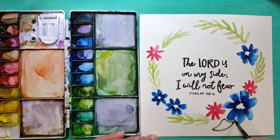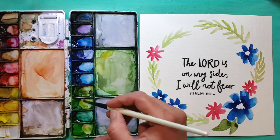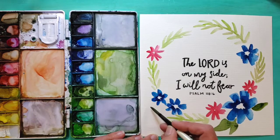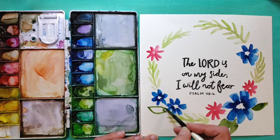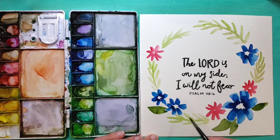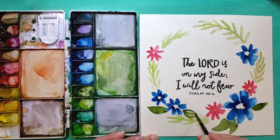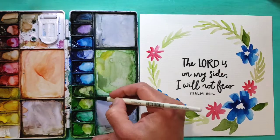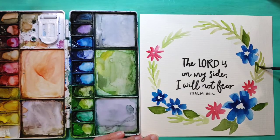Now I'm adding some larger leaves closer to my flowers just to help make them stand out even a little bit more. I'm trying not to touch the petals because they're still a little wet — if my leaves touch the petals they might bleed together with the blue. So I'm trying to be careful when I get too close and instead just have the leaves floating nearby.